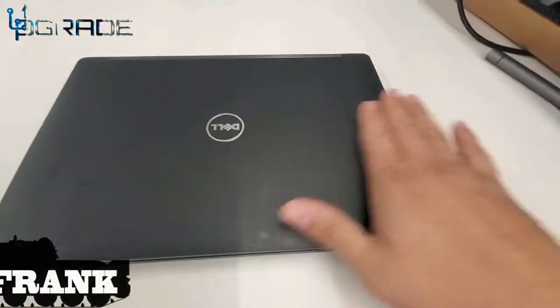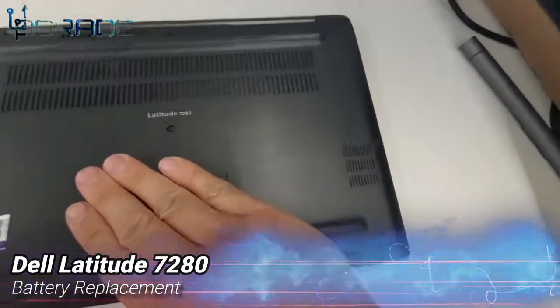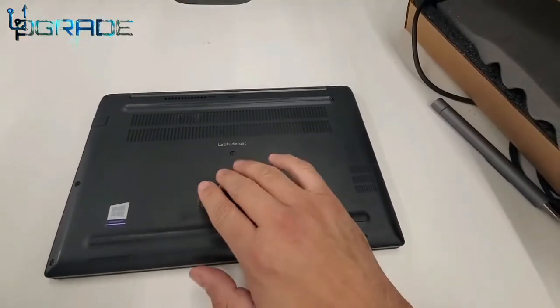Welcome to Upgrade. I'm your host Frank the Tank, and today we're going to replace a battery for a Dell Latitude 7280. This is a business unit, and today we're going to go in and unscrew all eight screws.